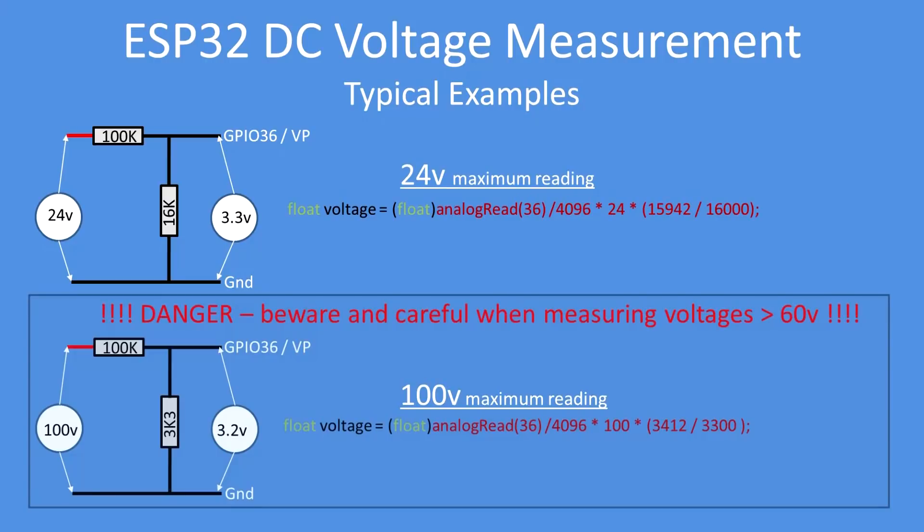Note that when a DC voltage gets above 60 volts it becomes hazardous to the human body. If you're measuring such voltages, you really should know what you're doing and be very careful about touching any live components.